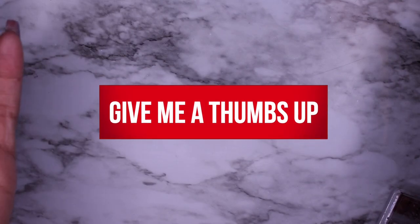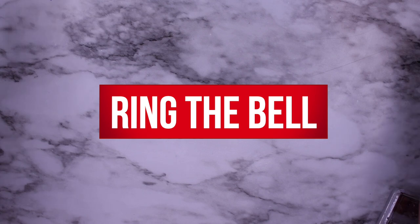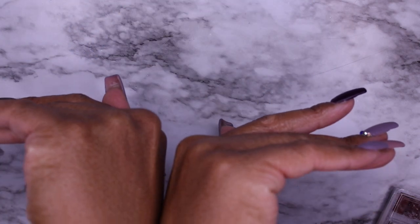Welcome back to the channel Nail Struggles, where I try to eliminate your nail struggles by trying all the nail things so you don't have to. If you are new to the channel, thank you for joining us. Today we are going to talk about nail files and nail drill bits, which are some of my favorite drill bits. Let's just dive right into the video.